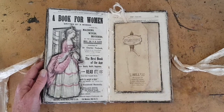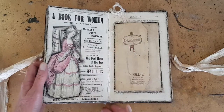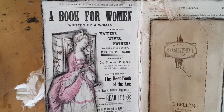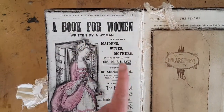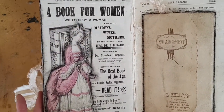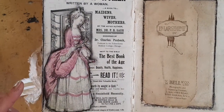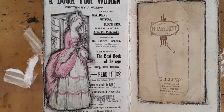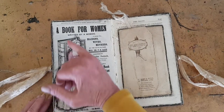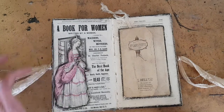Here is an ad that was in the back of another book, and it's an ad for a book — a book for women, written by a woman. A boon to maidens, wives, mothers. Next to the Bible, the best book of the age. So, no pressure then. I don't know if she's read it, but she is from 1855 — and that's a lot of fur below there.